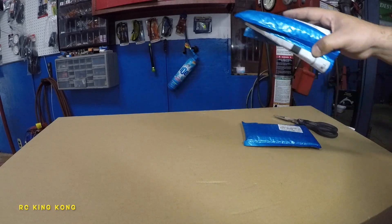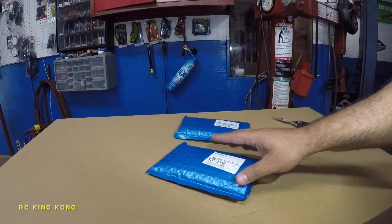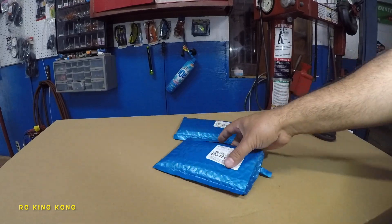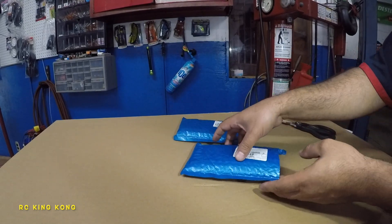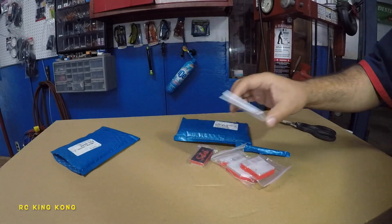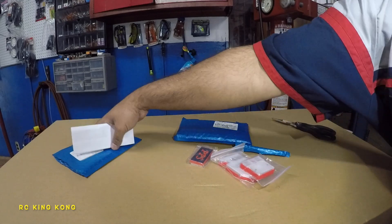Welcome to my channel. Today we got two packages in the mail - I ripped this one open. If you want to go big motor, fifth scale motor on your RC's for speed runs, this is the mount you're gonna get. I see a lot of people have it so I had to get me some too. That's my receipt, let's put this to the side.